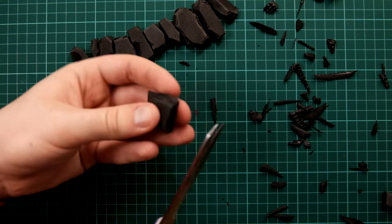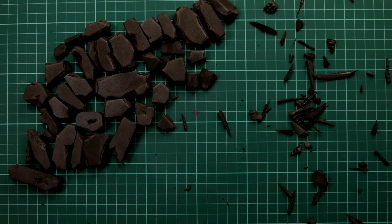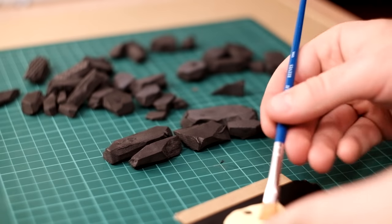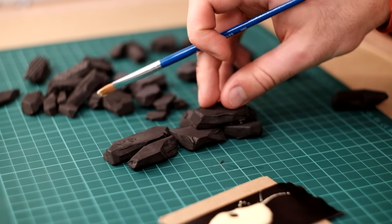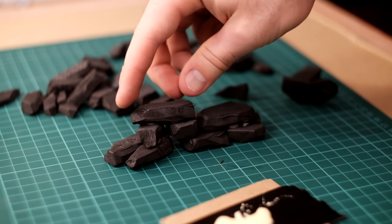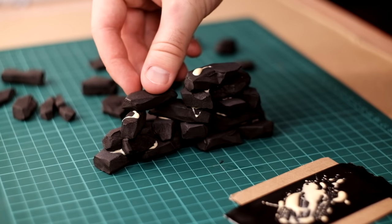I try to make the cuts as quick and as random as possible to make the end result more natural. I then glue all the pieces together with PVA glue. Terrain making is all about giving pieces character, so I like to stack the bricks and glue them together in really uneven and odd ways, with the goal of giving each piece a little narrative behind it.